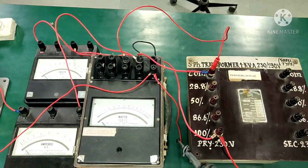Hello everyone. Welcome to the video series of Basic Electrical Engineering Lab. Today we will be discussing our next experiment, which is to perform the open circuit test on a single phase transformer to find out our core losses.